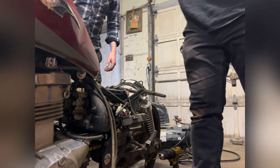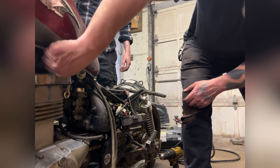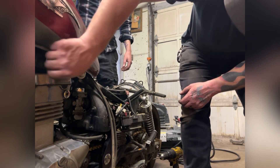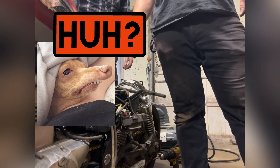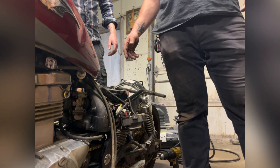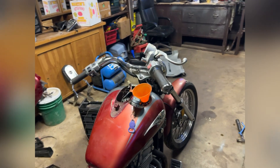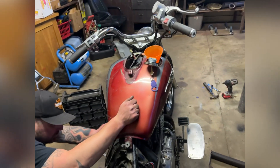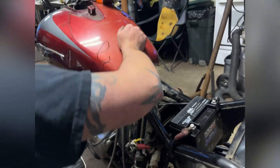Let's crank it over a couple times with the throttle to try and get some fuel down in there. We'll just put it on reserve. I doubt we're going to have any fuel because we don't have much in the tank. Let's see if it cranks over. It sounds healthy, dude — we just need gas. Fuel on. Fuel filter's filling up. Hell yeah, dude!